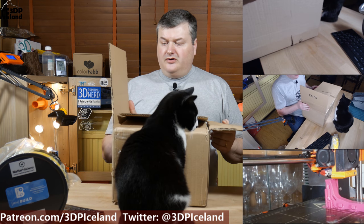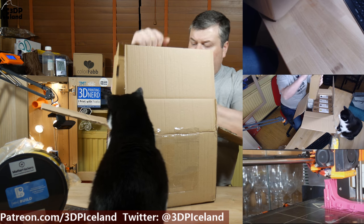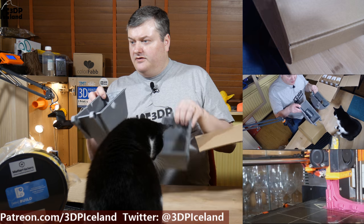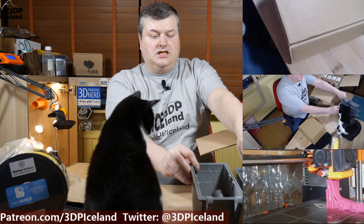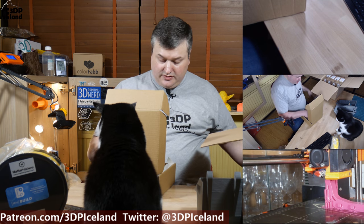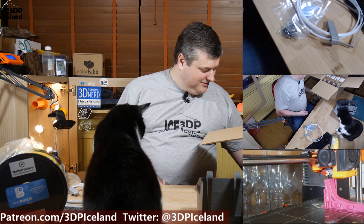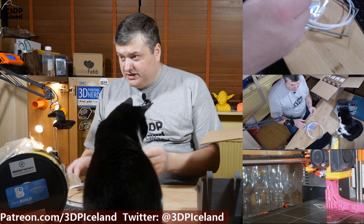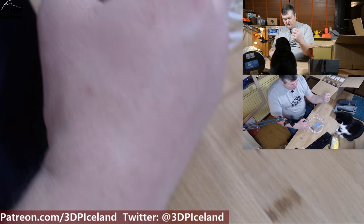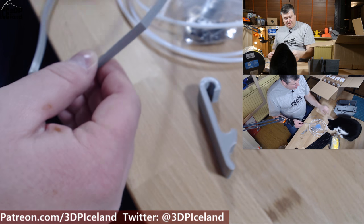The third box is from Spannerhand. I want to create the Spannerhand spool system enclosure to store my NylonX filament. I've already printed out the enclosure itself, but there are several additional items needed. Instead of trying to source them locally, I ordered all the parts directly. They've repurposed a filament box to hold the parts — a good use of a box. One of the items was the hinges, which are made of a semi-flexible material. The seal to seal the two parts together is also a flexible filament, and I wasn't sure if what I had was the correct one, so I ordered those two flexible parts.